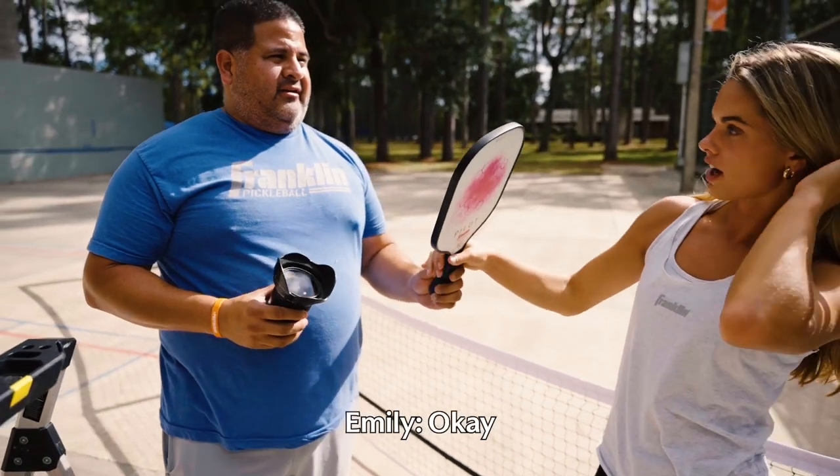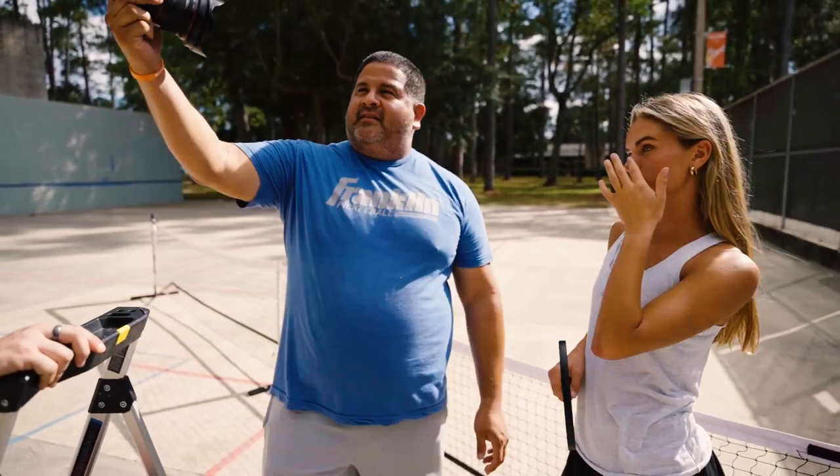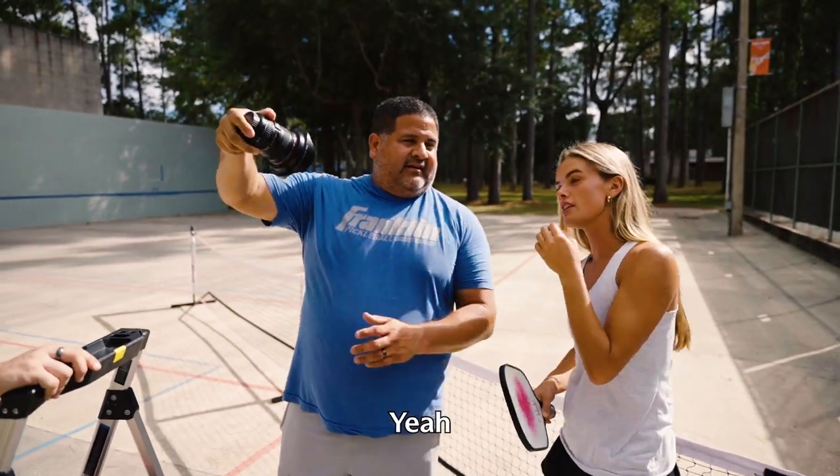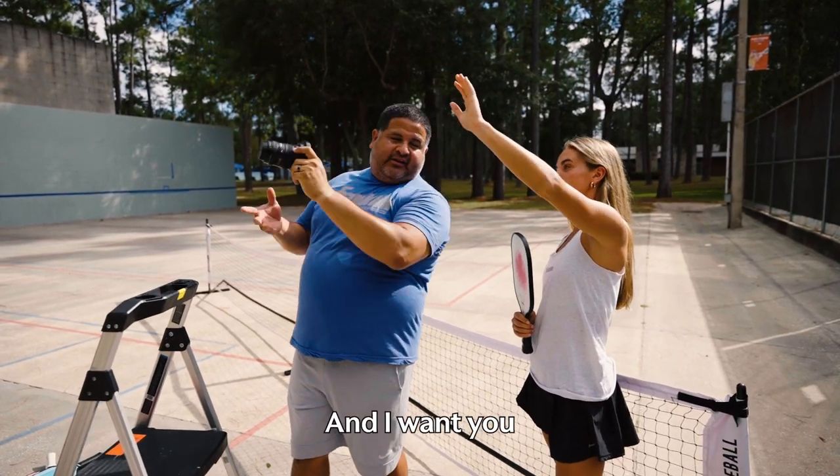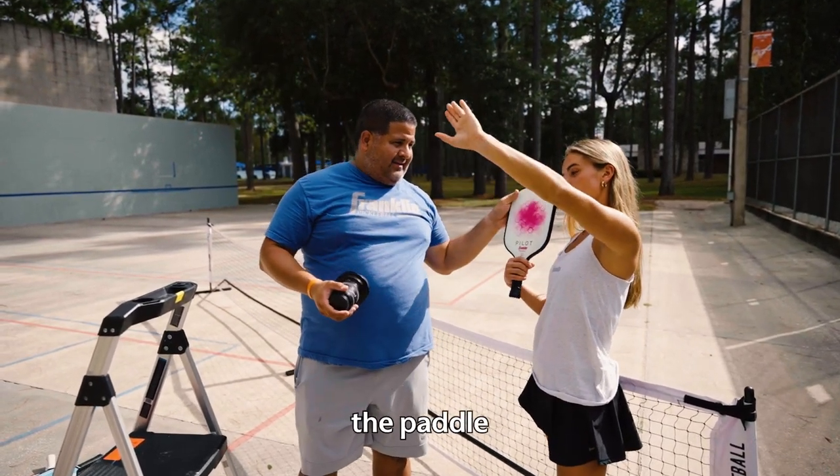This is where I need your ingenuity. So you pretend that the camera — you're doing a big selfie — and you just kind of hold it like this. I want you to show off the paddle level.